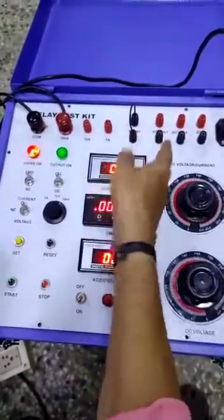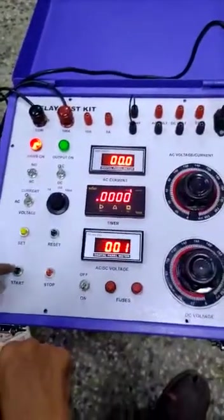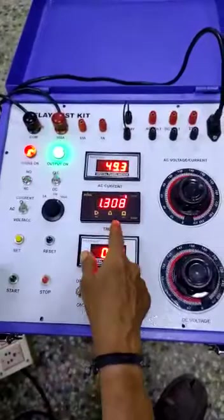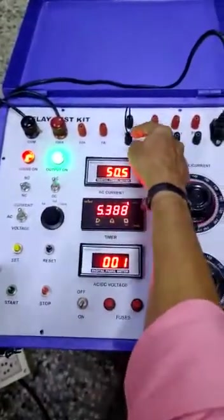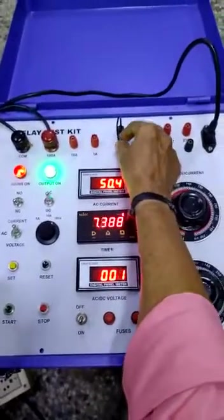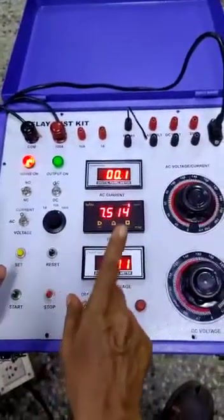Suppose we want to do NC to NO contact — we keep it in NC. Again, you press start push button. Timer will go. The current is injected, output is on. When the relay becomes NC to NO, it will open. The timer will stop. This is the operation for NC contact.